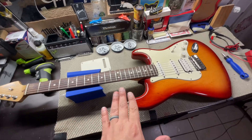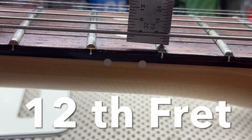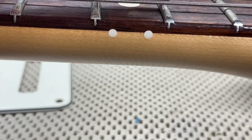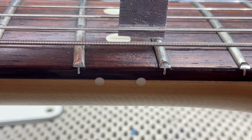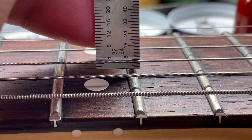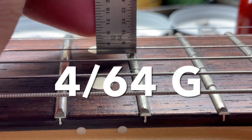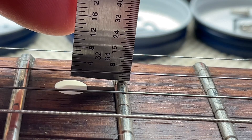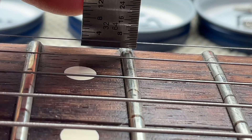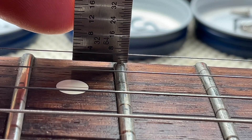Let's get you the string height on the 12th, and then we'll get you the string height on the pickups. So here on the 12th: we have 6.64 on the low E, about 4.64 on the A, 4.64 on the D, about 3.64 on the G, about 4.64 on the B, and 4.64 on the high E.